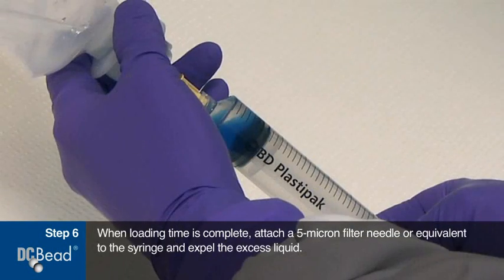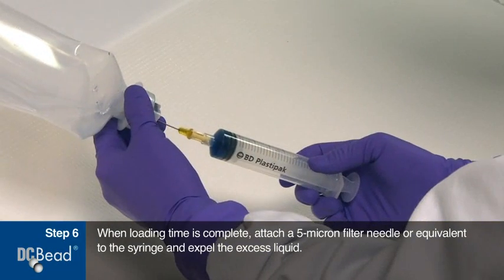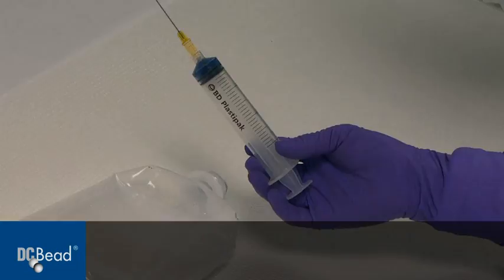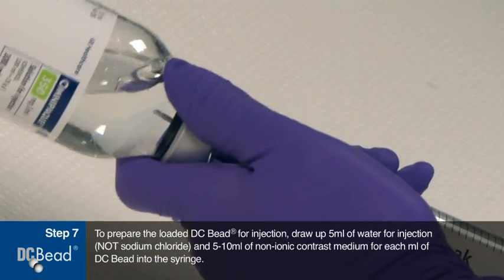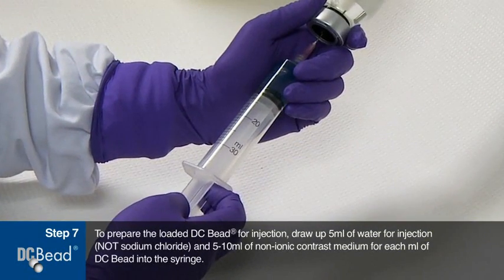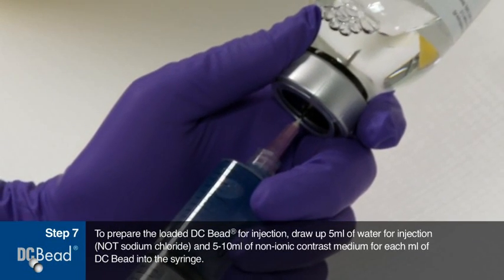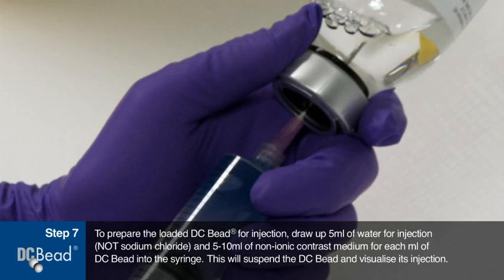Remove the syringe and expel the excess liquid. To prepare the loaded DC bead for injection, draw up 5 millilitres of water for injection — not sodium chloride — and between 5 and 10 millilitres of non-ionic contrast medium for each milliliter of DC bead into the syringe. This will suspend the DC bead and visualize its injection.